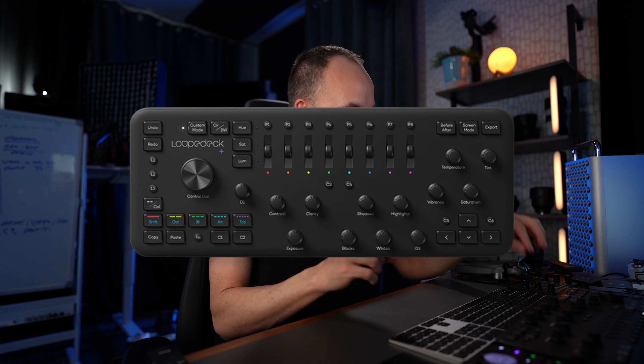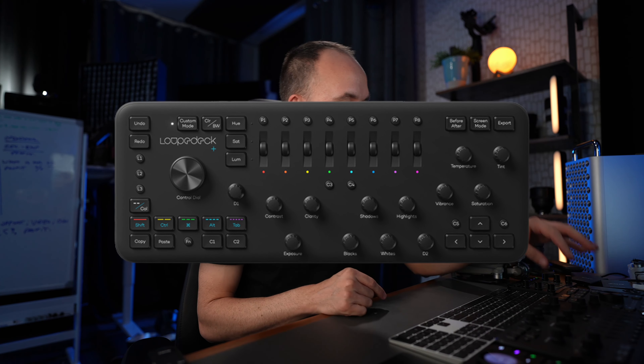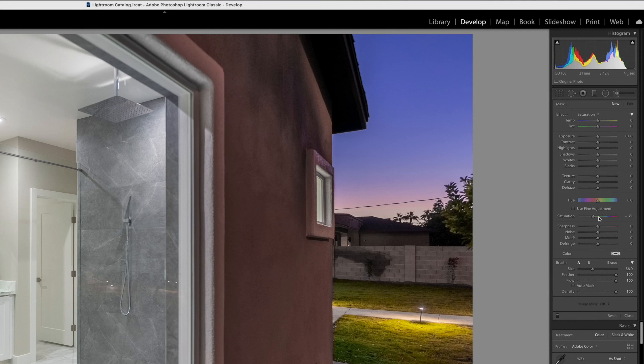I'm not sponsored or anything like that — it's just the tools that I use that help me. The one that I use the most is probably the cheaper one, I believe it's the Loupedeck Plus, and it has dedicated knobs for exposure, contrast, clarity, blacks, whites, shadows, highlights, temperature, tint, vibrance, and saturation, and also dials for individual colors. So if you are adjusting hue, saturation, or luminance, it's really easy on the keyboard.